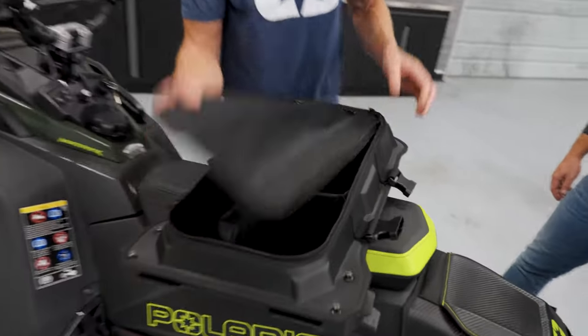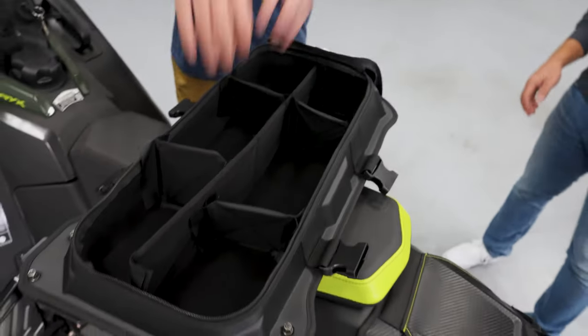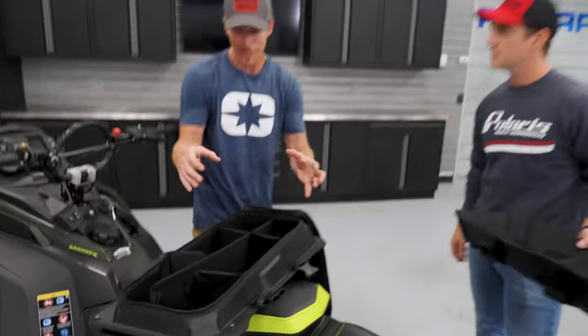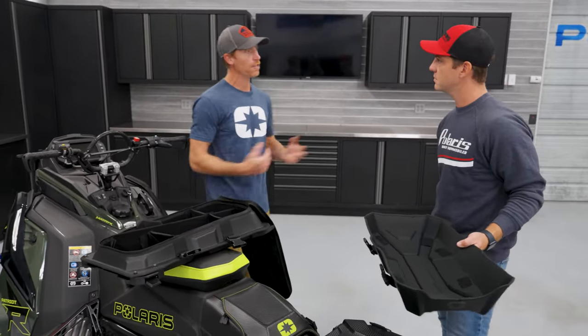Inside is where the magic happens. Inside we've got some partitions to stay organized. This is where the toolkit goes, tow rope, saw, emergency bivvies, and all those things. I carry enough stuff where sometimes I don't utilize all the partitions, but at least you have the option.